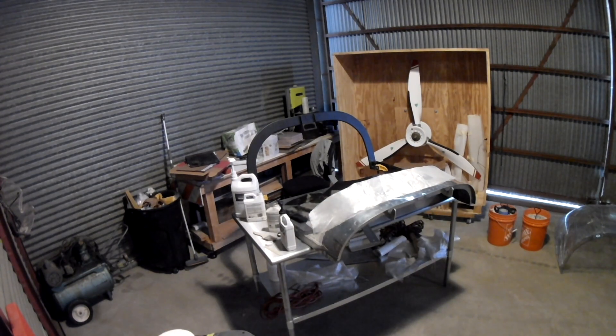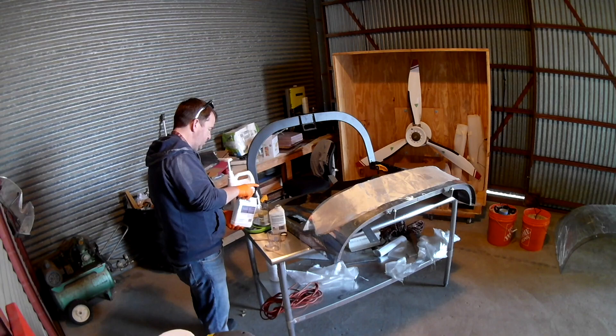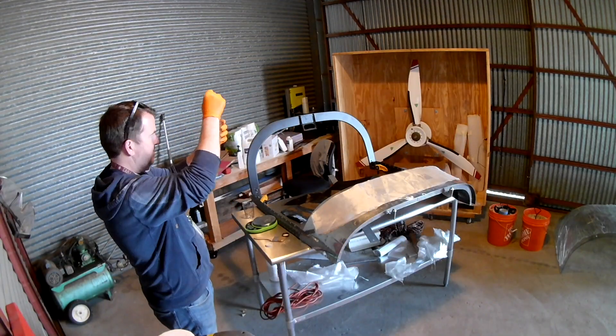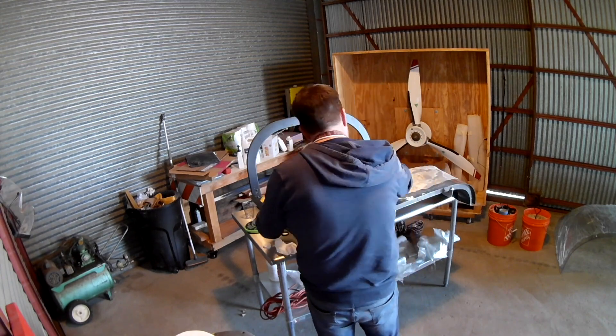Peel ply is just another word for Dacron fabric. It absorbs extra resin, but it doesn't actually stick to your composites. And at the same time, it leaves a really nice sort of pebbly finish. I didn't have any Dacron, so all we're doing is just throwing down some layers with resin.